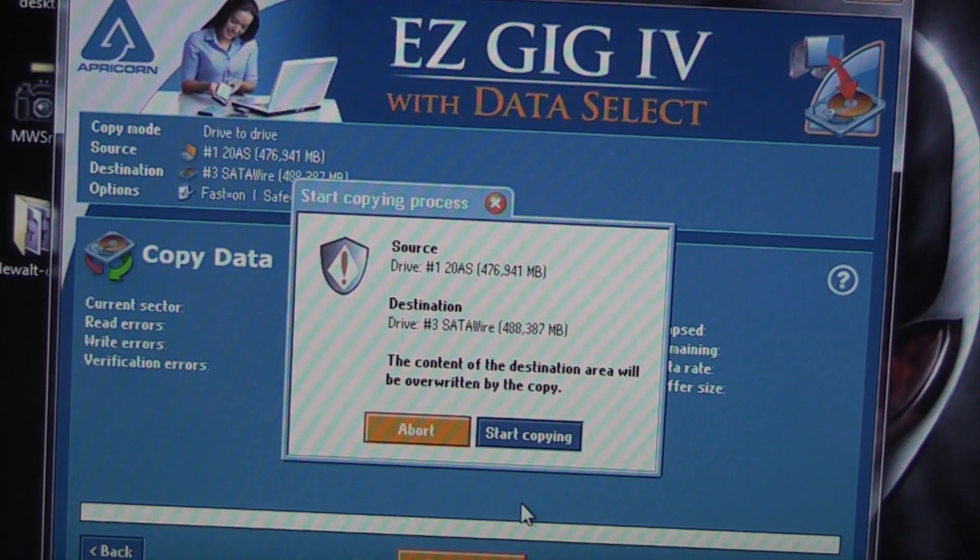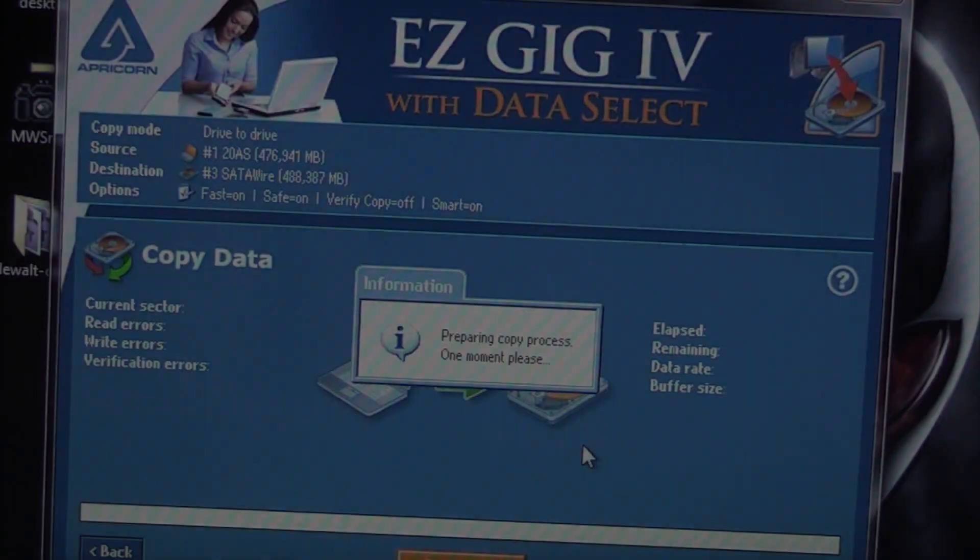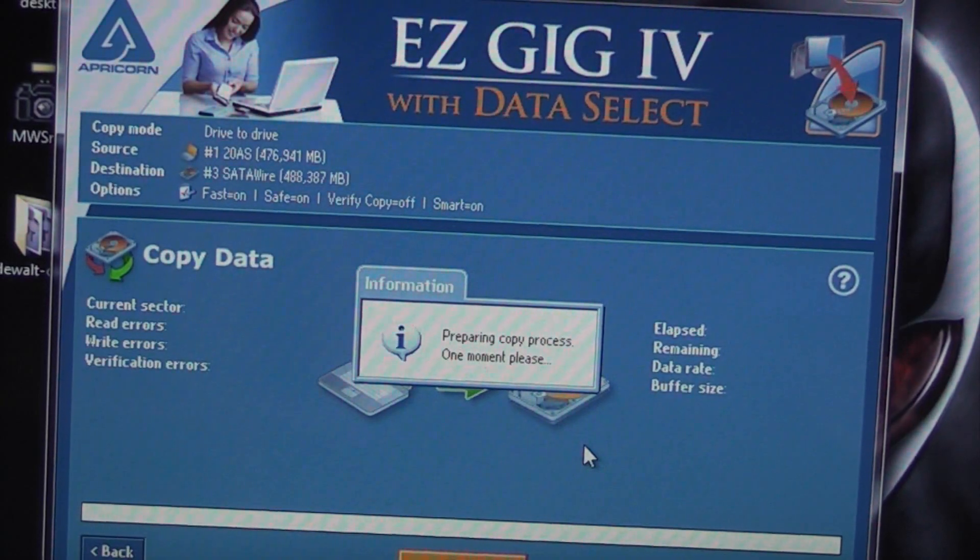It's now telling you that the destination drive will be overwritten completely, so you can either abort or start copying. Obviously we need to start copying, so we'll click on that. It's now going to make a perfect copy of the existing hard drive and copy it onto the SSD.